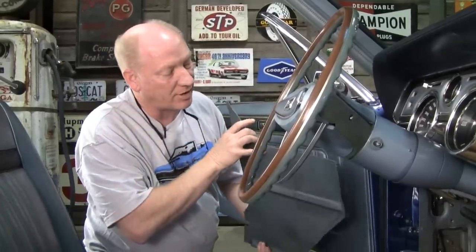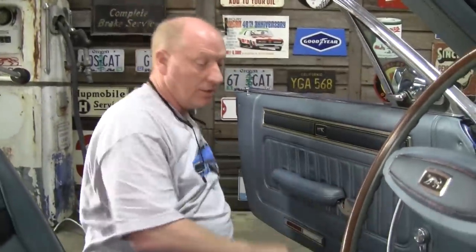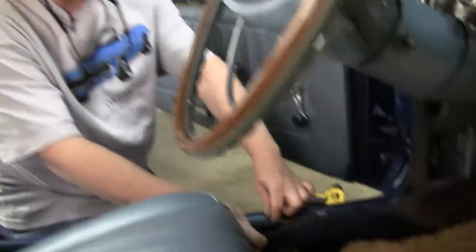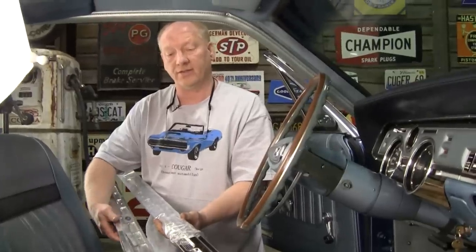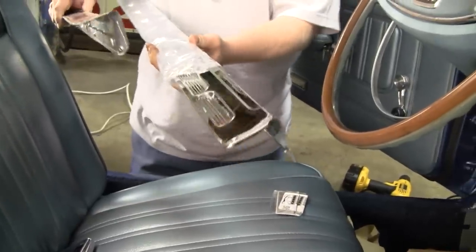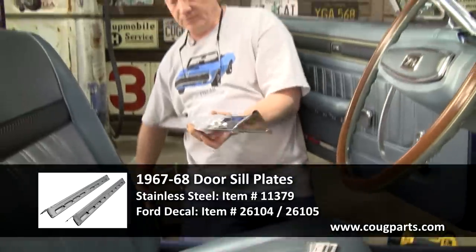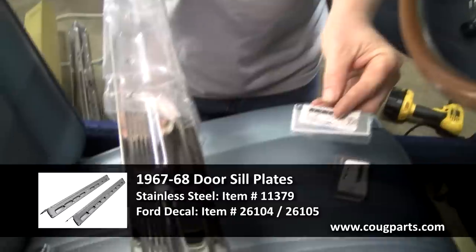We're going to button up the driver's side kick panel. We want to run both rear speaker wires down the passenger side — all of the sequential light circuitry runs through the driver's side channel, and if you run a speaker wire there, you risk noise through the stereo every time you use a blinker. We're also taking these old sill plates off and putting on nice shiny stainless steel ones — a lot more durable, a little harder to install. Don't forget you also need the correct emblem for the sill plate.